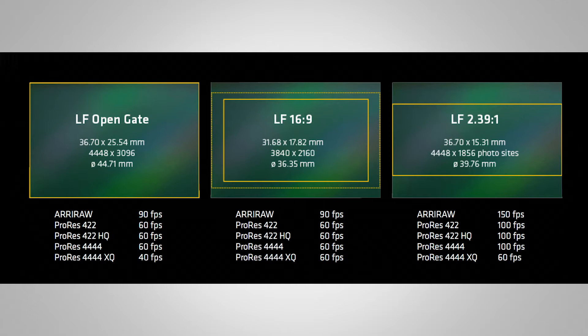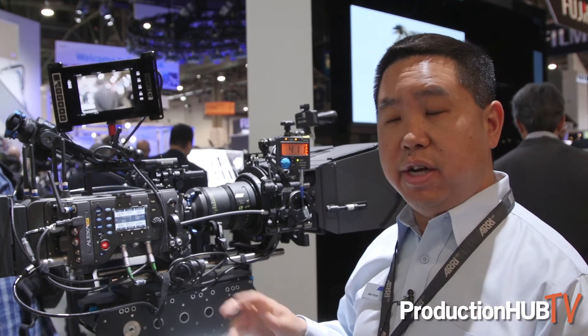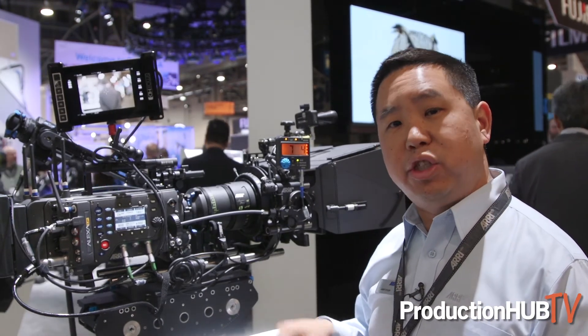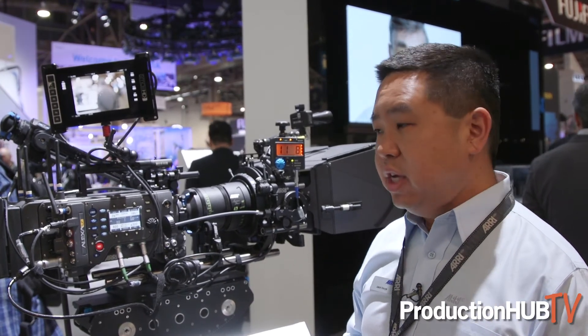The third sensor mode is the 2:39 sensor mode. In this mode it's 4,048 by 1,856 with a 39.76mm image circle — still larger than Super 35, so be aware of that with focal lengths.